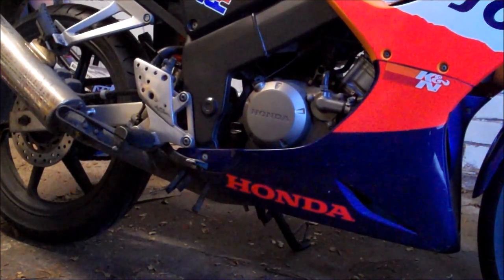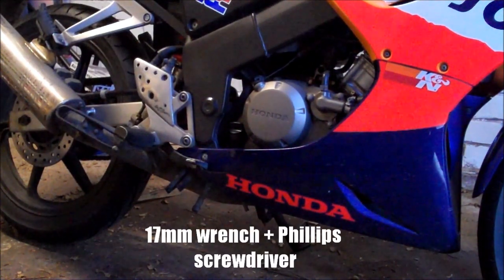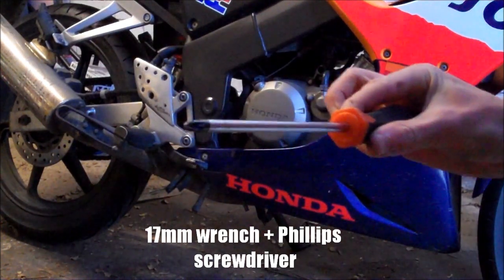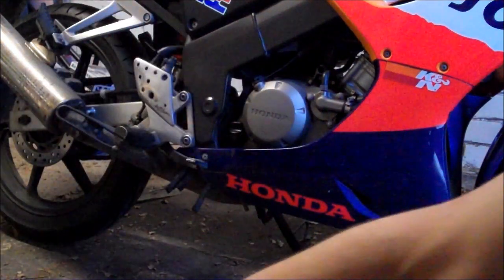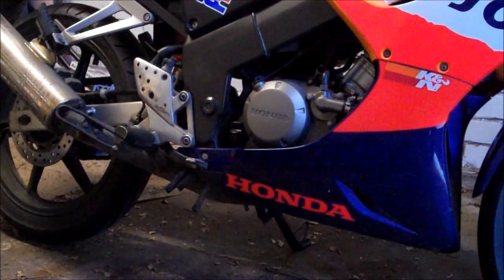This job couldn't be simpler and it should only take about 10 minutes. You're going to need a Phillips screwdriver — that's the star shaped one — and a container of some description. I've just used a milk bottle, but a bucket would be much better. Make sure you dispose of the oil properly and don't just dump it somewhere.